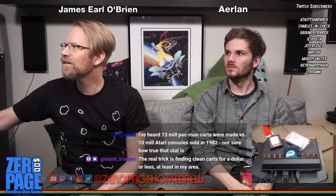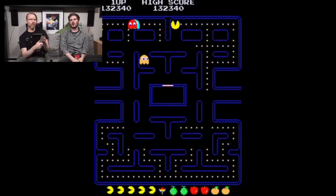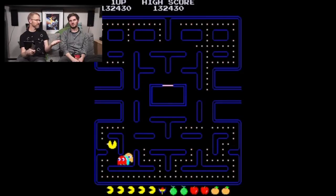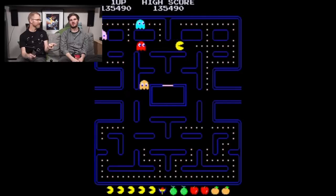Let's take a look first at Pac-Man in the arcade, since that was the first release and all of these versions stem from there. Released in 1980 - that's the origin story. This video is actually of a perfect game of Pac-Man.